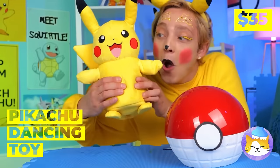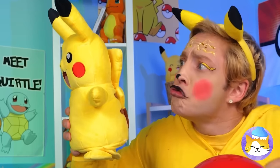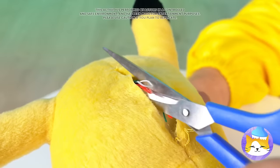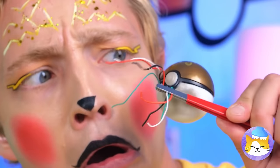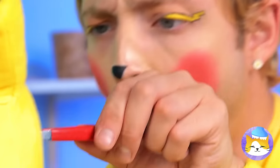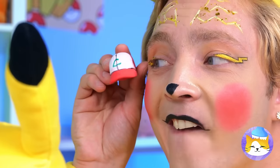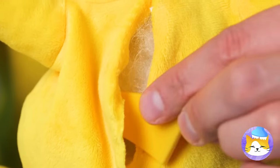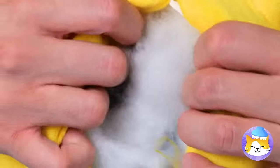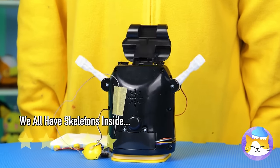It's dancing Pikachu. I know he's an electric type, but let's check the battery. Not mini Pikachu too. This should help you recharge. Better yet, let's get back to basics. Now let's get dancing.